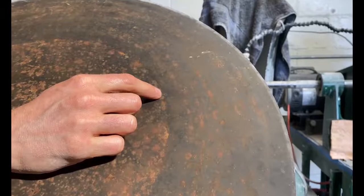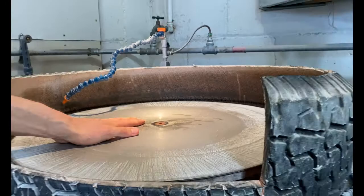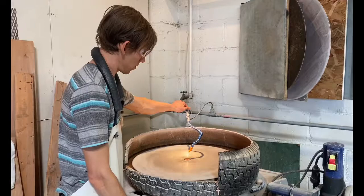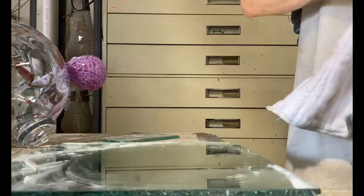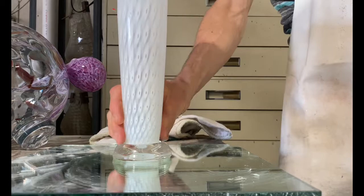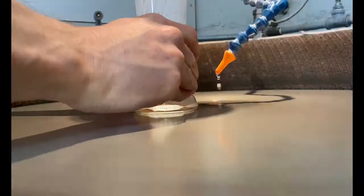That little hole I'm pointing to was a chunk of glass stuck in the bottom of my magnet. You've got to make sure your magnet is nice and clean, and make sure your flat lap is nice and clean so when you put your diamond wheel on there you don't get things stuck in the bottom. I'll get the piece nice and wet and get to work on the vase — it still rocks just a little bit so I'm going to put it back on the diamond and keep grinding it.